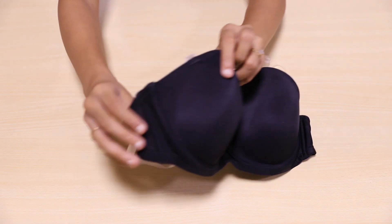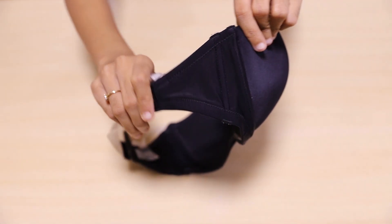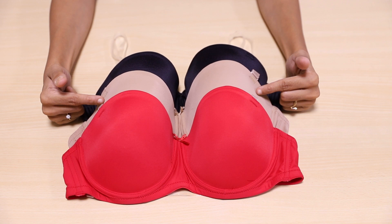Moreover, you can also find the inclusion of side boning, which comes to great use in terms of support and fit, especially for those who have to deal with sagging. Not just this, the other two colours — red and nude — are equally stunning.